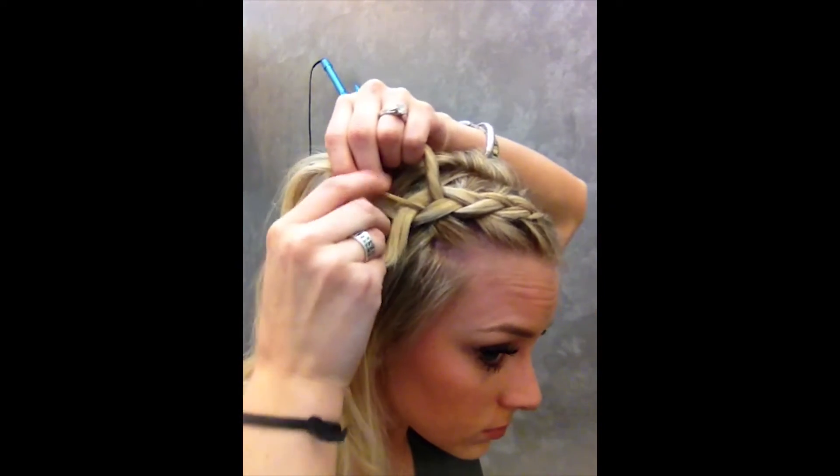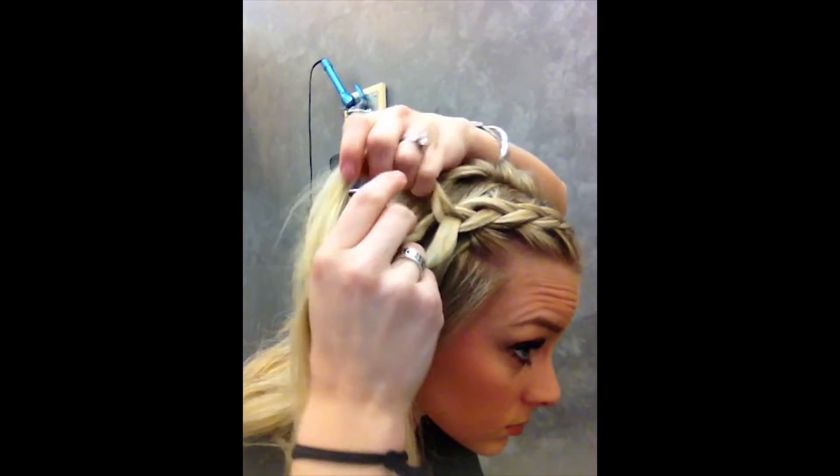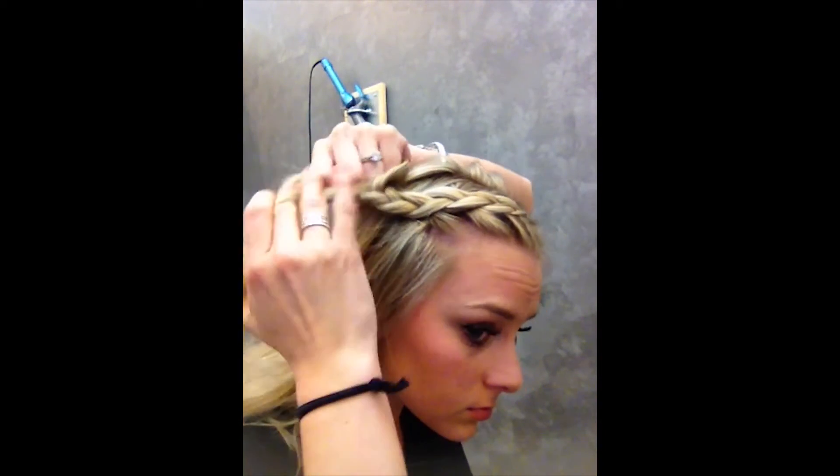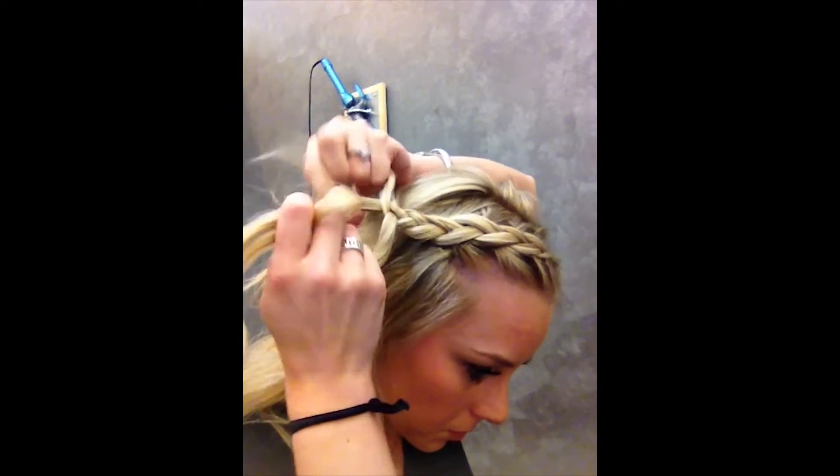Then from here, I'm just going to do a three-strand braid with just these three pieces. I'm not grabbing any hair and connecting it — just long enough so that I can pin it back.